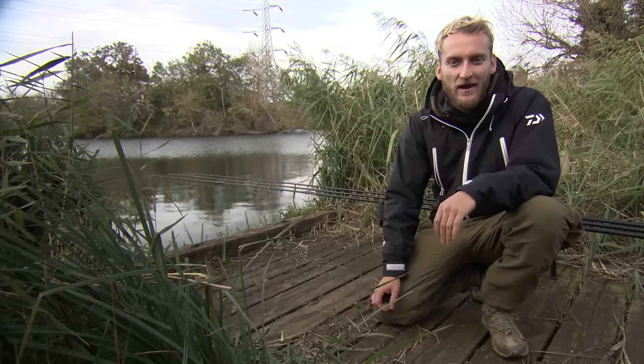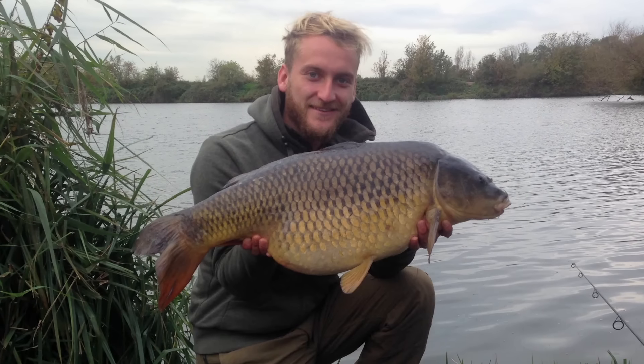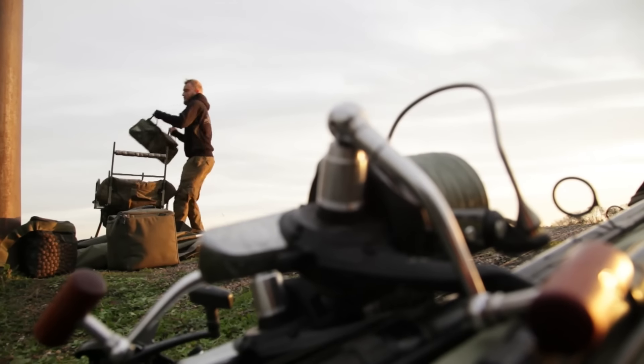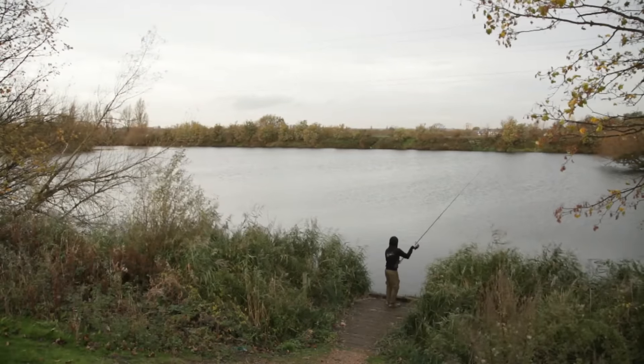I haven't fished here much this year so I managed to get down yesterday for a bit of a recce. I fished four different swims in the morning and ended up in this one. I caught one on my right hand rod about half one in the afternoon and lost one about an hour later, so it was a brilliant place to start today. I made sure I got here nice and early on the gate this morning to get back in this swim.